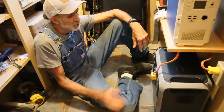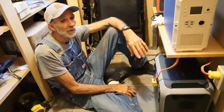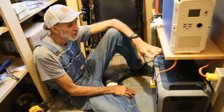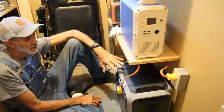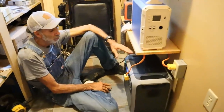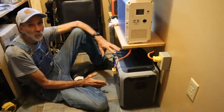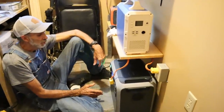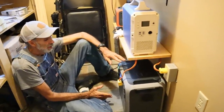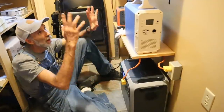Blue Eddy is having a power sale from the 20th to the 30th and they're offering these at discounts. I strongly suggest them — I was actually in the process of buying one when Blue Eddy contacted us to do a review on their new 2,000-watt unit. They also have a 2,400-watt one, which Wanda and I may go ahead and purchase in the near future if we need that extra power.